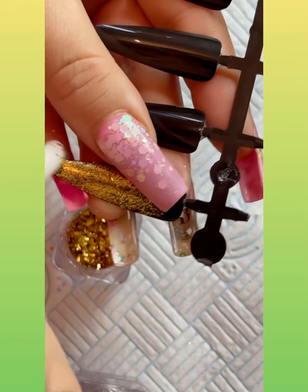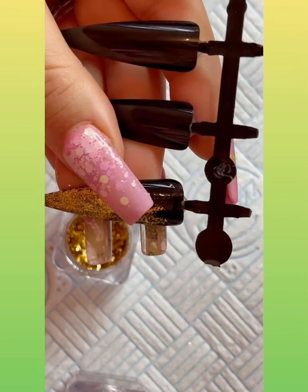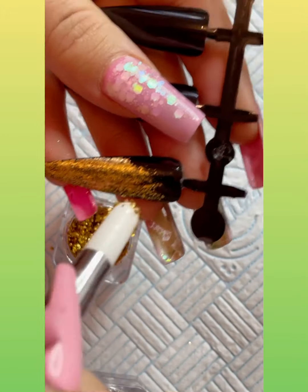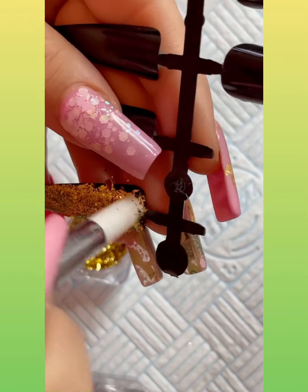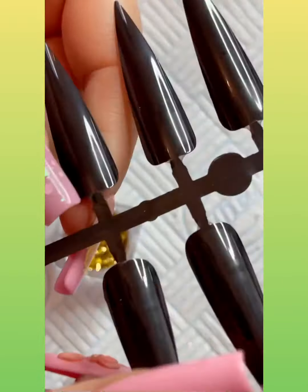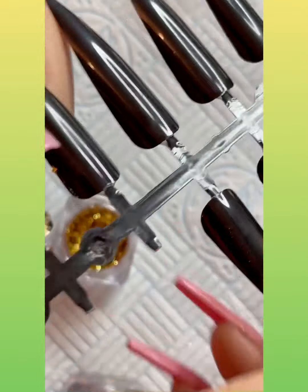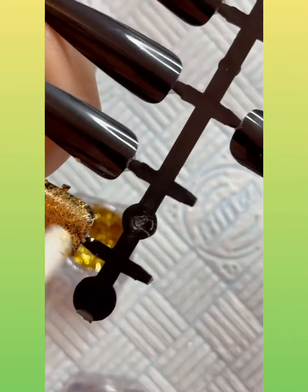Look at that — it's unreal! Now I'm just adding some more to the top to show you what it would look like as a full nail. I think this is more of a rustic chrome rather than a full coverage chrome.